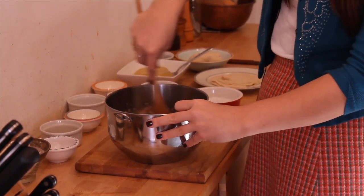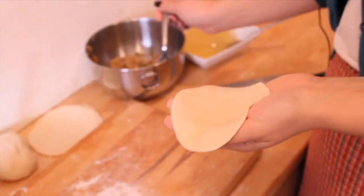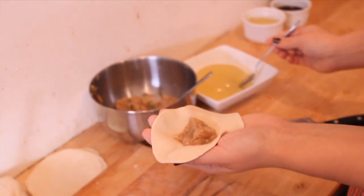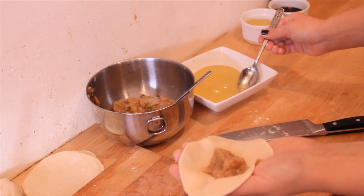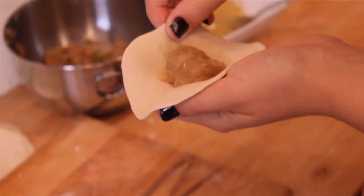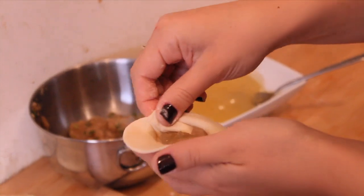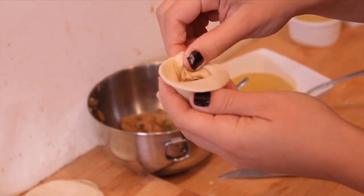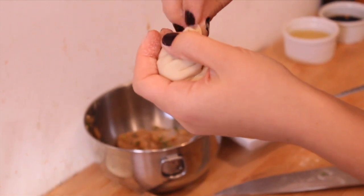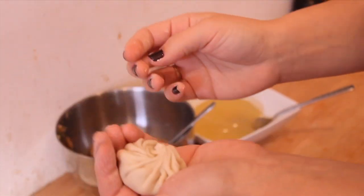To shape the dumplings, take one of your wrappers and hold it in your non-dominant hand, making a little cup. Add about a teaspoon and a half to two teaspoons of the meat filling, then take about half that amount of the meat jelly and put it right on top — you want about a two-to-one meat to jelly ratio. To mold it, use your thumb and pointer finger to start at one end and go around the edge gathering little creases. Your thumb stays in the same place while your pointer finger does all the work. Go all the way around until you've gathered all the dough, then twist it at the end to join it back where you started. When you're done, you have a nice round dumpling with a bunch of little creases.